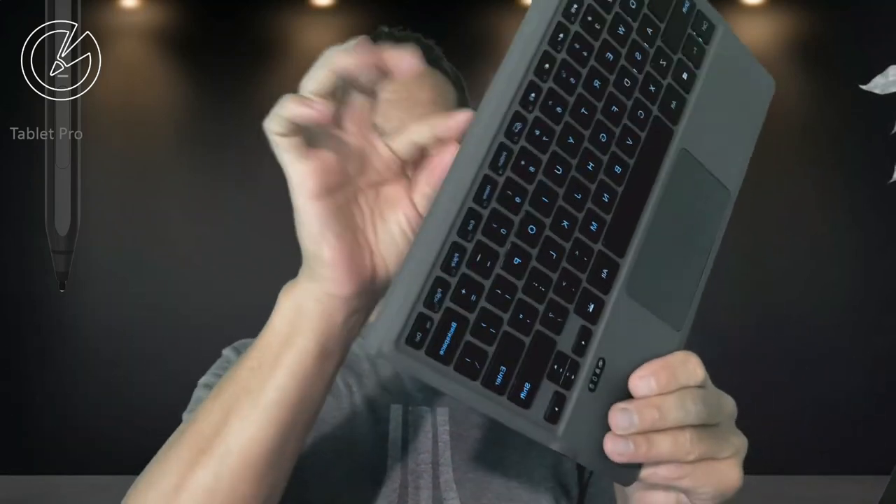Keys are nice and clicky. I don't have any problems with how they feel. It is magnetic, so it's going to attach to the surface and provide a screen protector while you're carrying it around. That's something I really appreciate, because I don't want to scratch my screen — I did that with the last Surface Pro 7 Plus that I had.